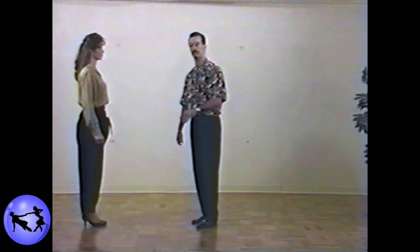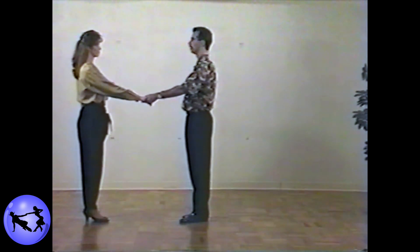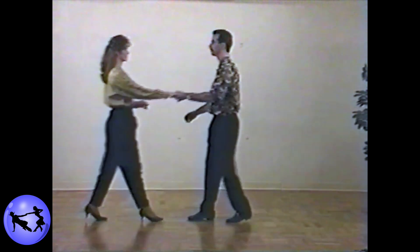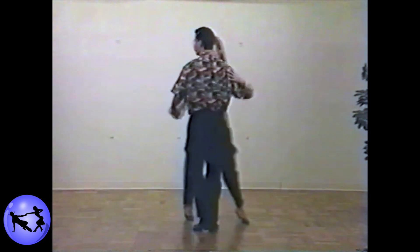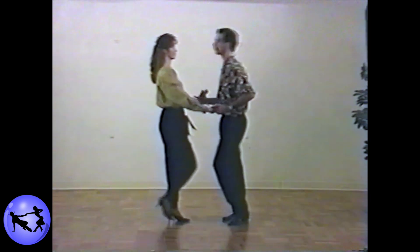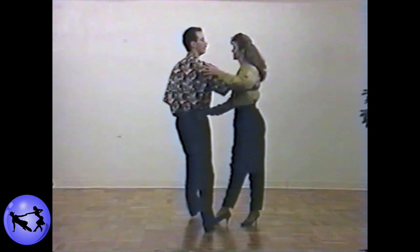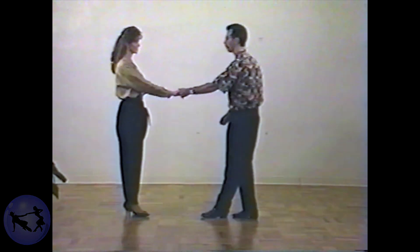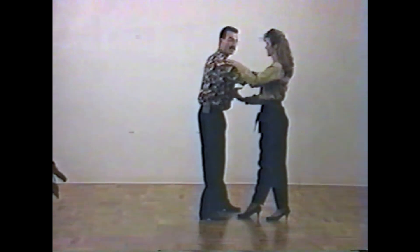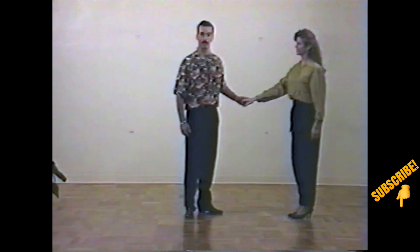Now we've tried it a couple of times, let's give it a shot with some music. Remember basing first, as always. Continuous whip. One thing that I do want you to notice, gentlemen, is that the left hand is not pumping, which is a common mistake when doing the continuous whip. It is not the left hand pushing through and pushing through once again. The left hand stays at waist level throughout the entire pattern. Good luck with this one.